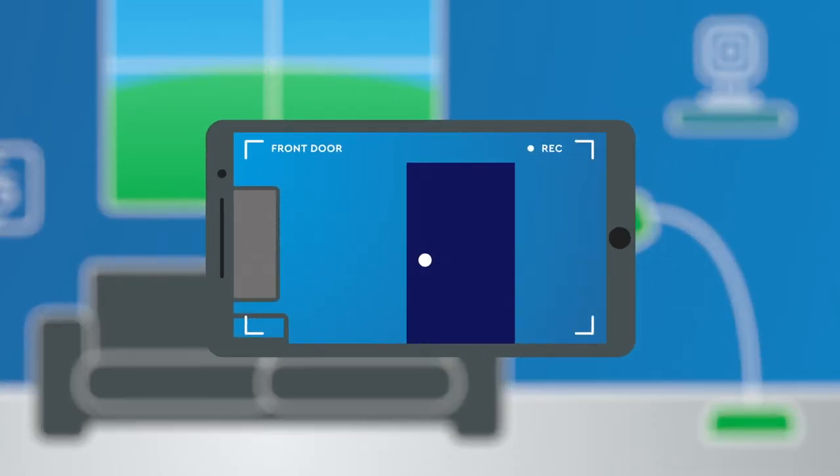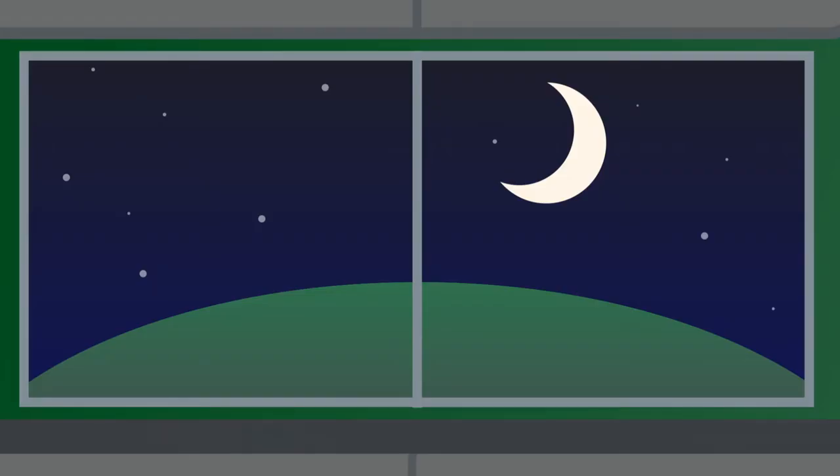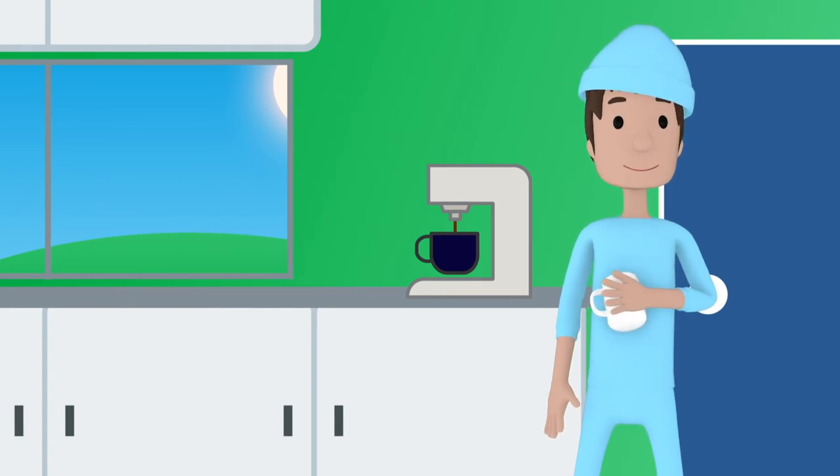We can make a rule that takes a video clip every time the front door opens, and then create a scene called breakfast — it turns on my kitchen lights, sets the thermostat, and wakes up the coffee machine. Because I'm not much of a morning person, but breakfast is my favorite meal.